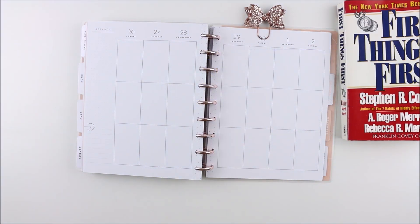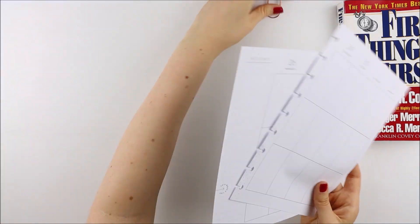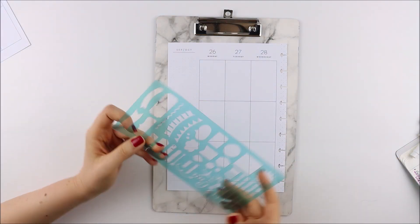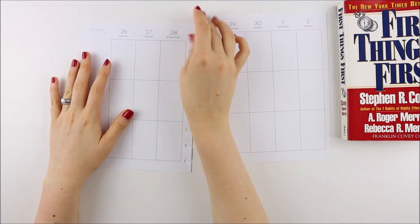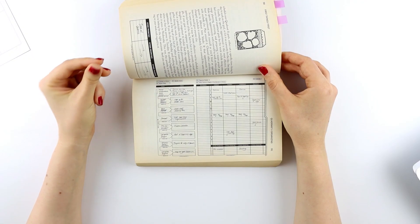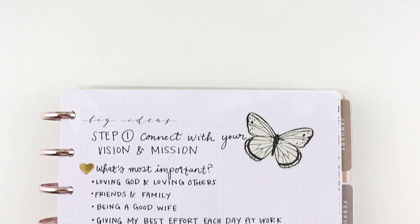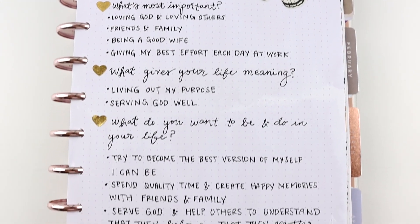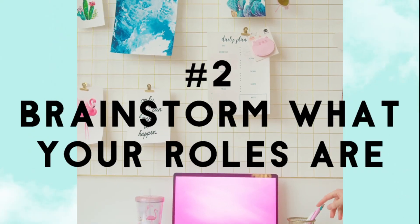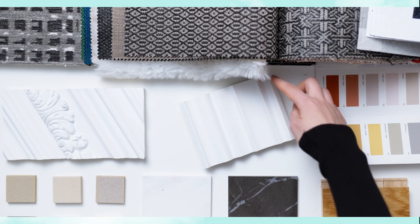Welcome back to the quadrant two organizing series where we are discussing a new functional planning technique that comes from the book First Things First. If you haven't watched the first episode yet where we covered step number one, I'll link it below so you can catch up and then come back to this video.